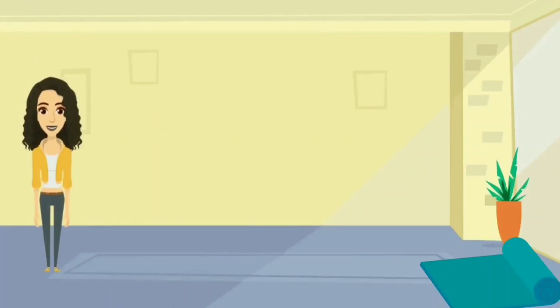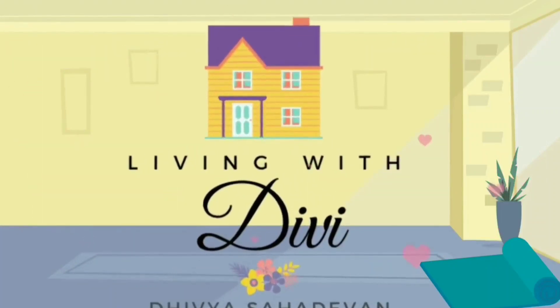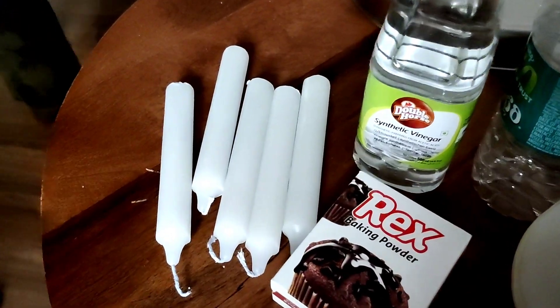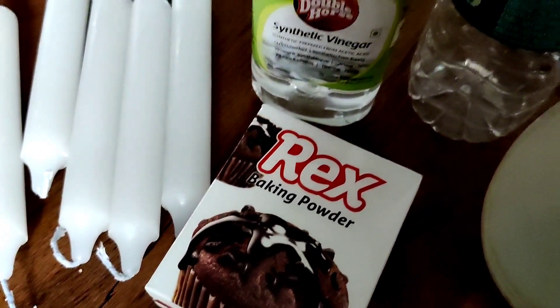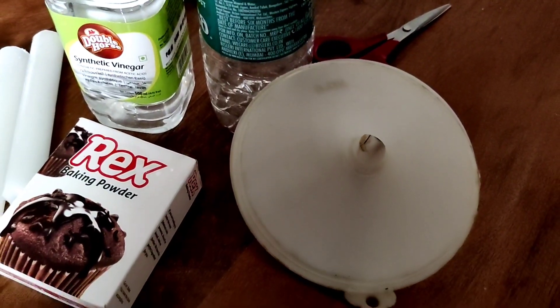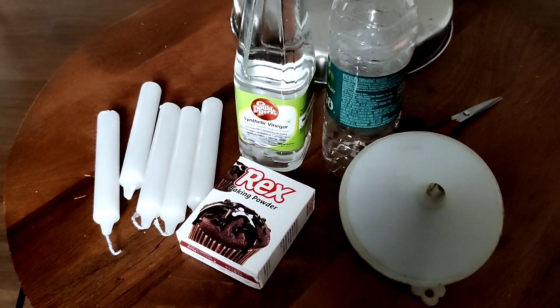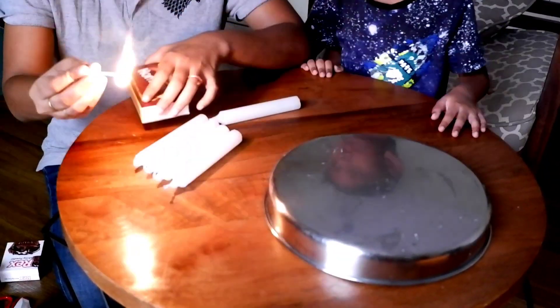Let's go! So we need some really simple materials. We need some candles, baking powder, vinegar, an empty bottle, and a funnel — which is optional but it really makes your activity a little easier.